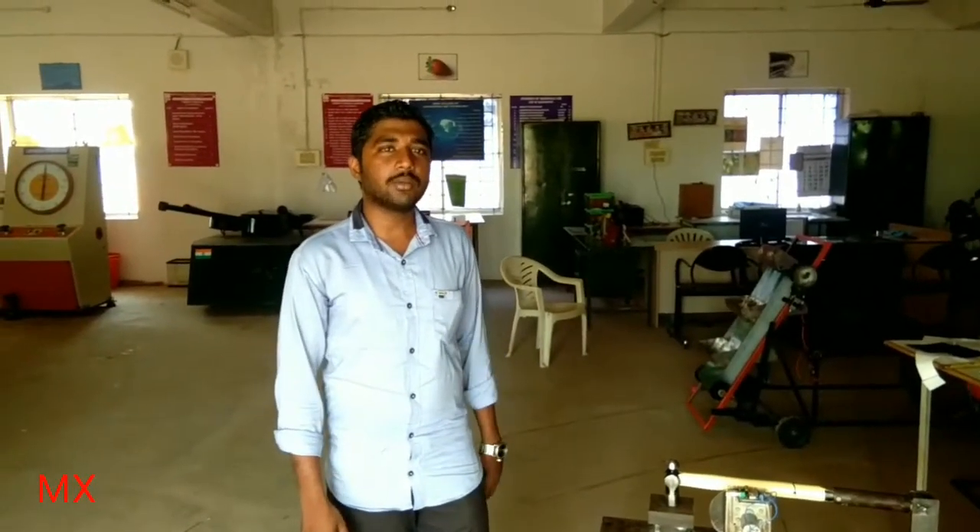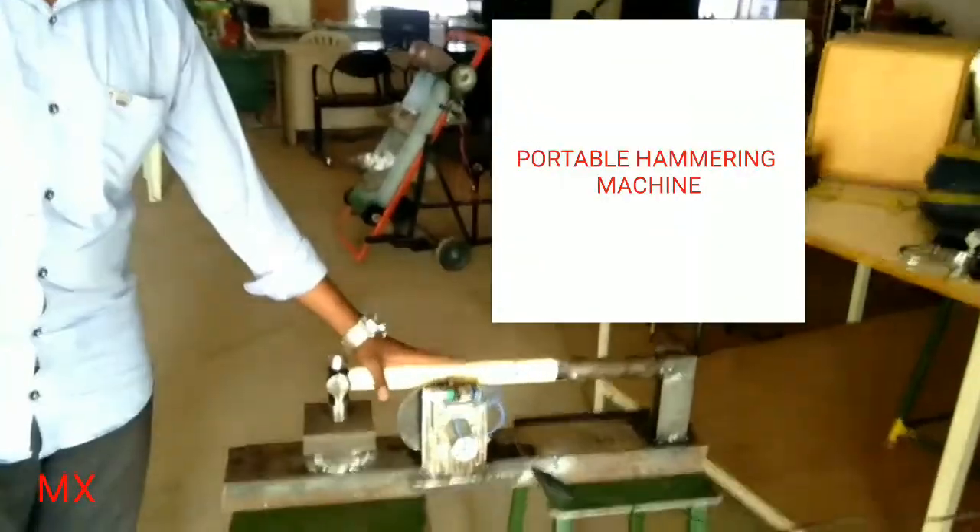Hi friends, welcome to Mechanical Explorations. In this part, you are going to see about a portable hammering machine. You can see the portable hammering machine here.